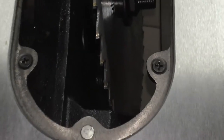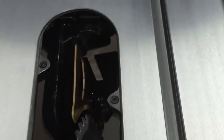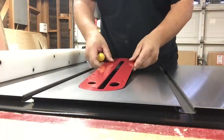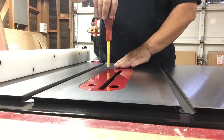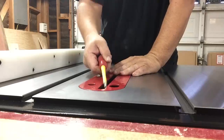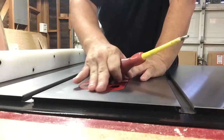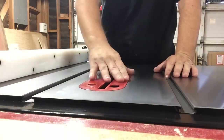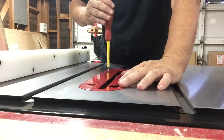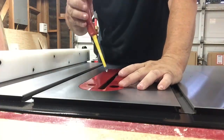Here we're going to adjust the table saw insert plate using the adjusting screws. You want to make sure the plate is flush with the table saw and doesn't wobble. On the front side of the plate you do not want it sticking above, and on the back side you definitely do not want it sticking below because your material will catch on it. Here I have a little bit of wobble, so I'm adjusting everything to get it flush and eliminate that wobble.